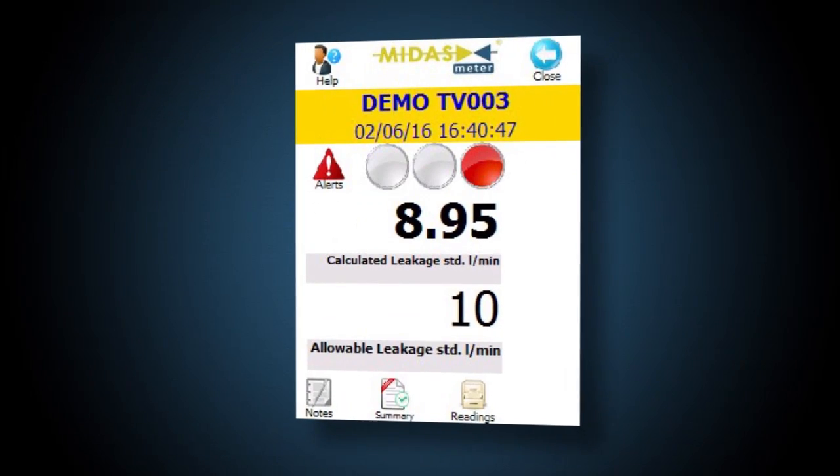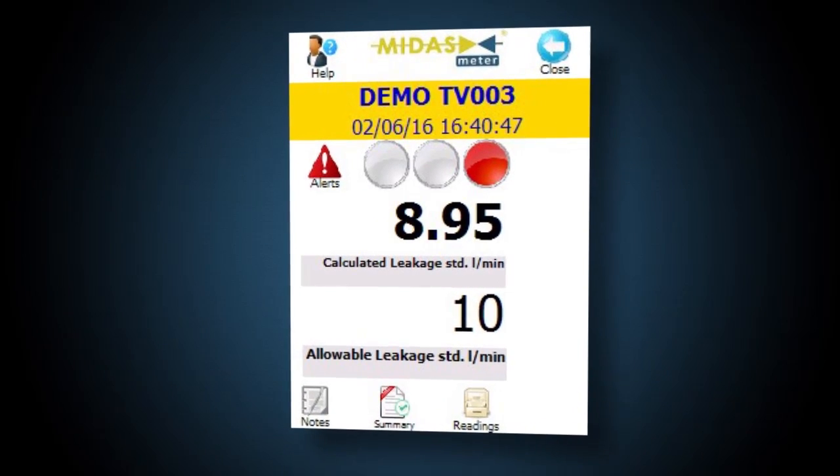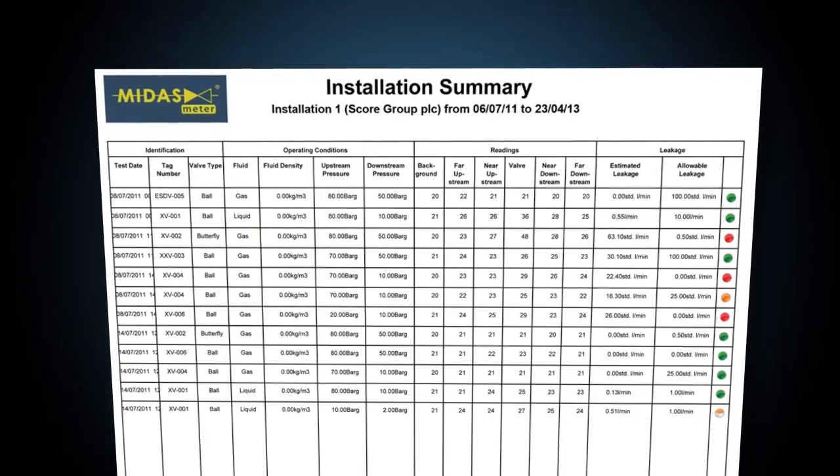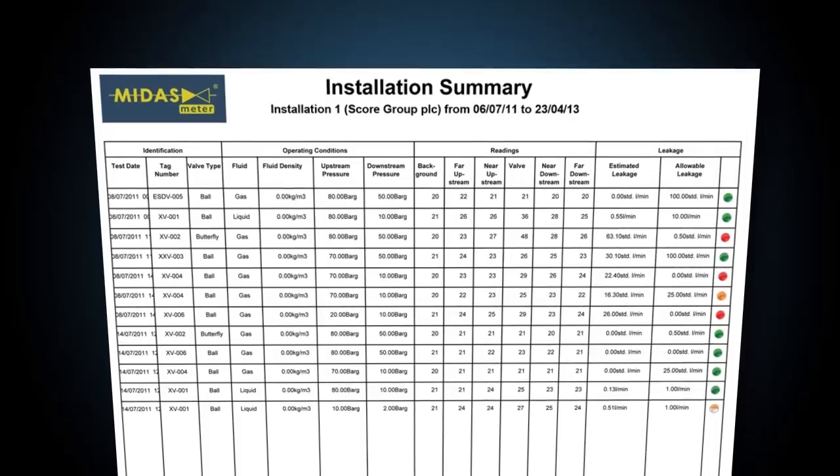Analyse the survey results and show the result on the PDA with traffic lights. Using the field-proven Midas Meter allows you to survey valves quickly, easily, non-invasively, and have a traffic light driven, evidence-based approach to indicating exactly which of your process valves need maintenance and when.